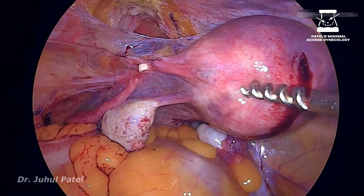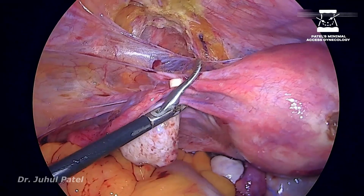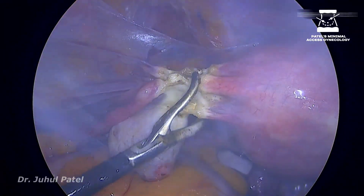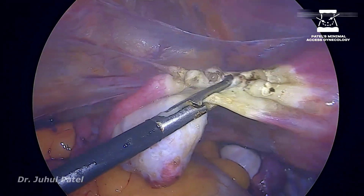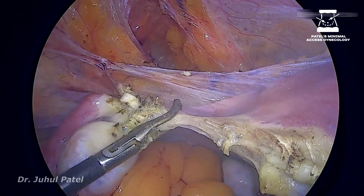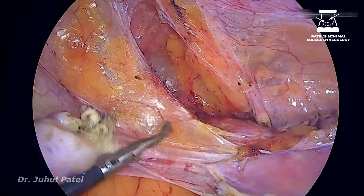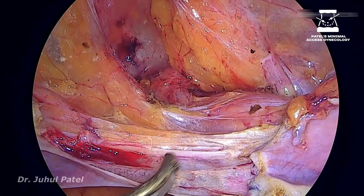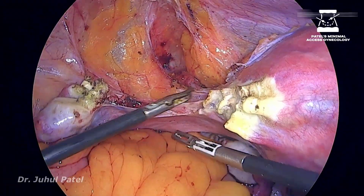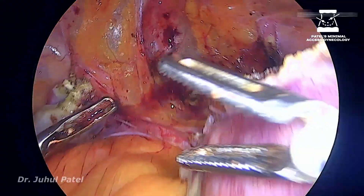Switching to the other side — my camera will come from the right and come closer to the left cornual structures. Again sealing at three different locations and then cutting in between. I will keep on chopping both leaves. These are just bladder adhesions which need to be chopped off. Once you have reached this level, remember all the tissue above the level of vessels needs to be chopped off — it belongs to the bladder. I can see fat, so I will keep on chopping all the tissue below to the level of fat.